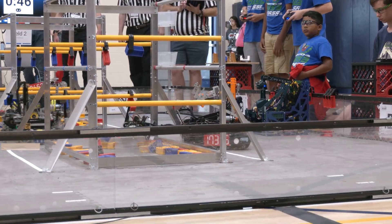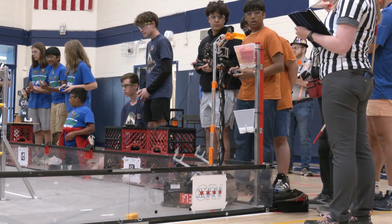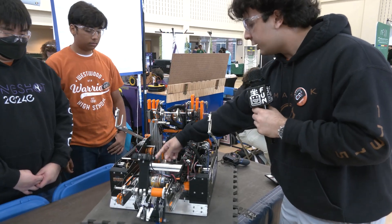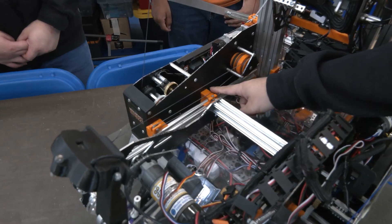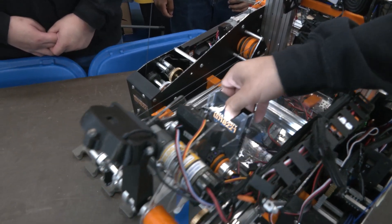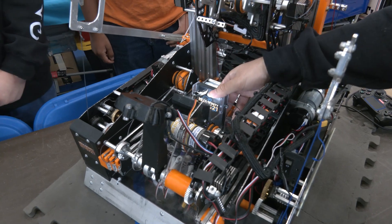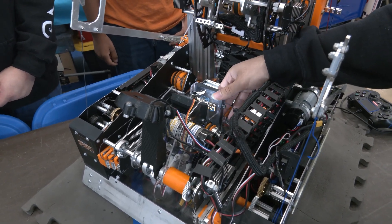What I'd like to explain now is how our mechanisms work. Our extendo is powered by one motor back here in the robot and it's powered by a string — an extension string and a retraction string. Previously we had a linkage with two servos, but that proved to be kind of slow, so we opted for a motor for the Worlds version of this robot, and that helped a lot with speed and not braking.